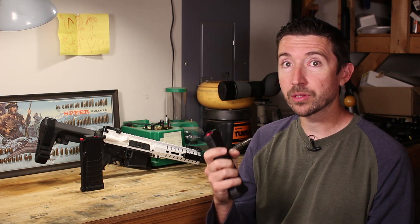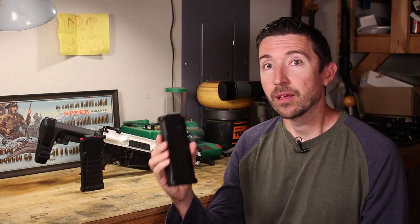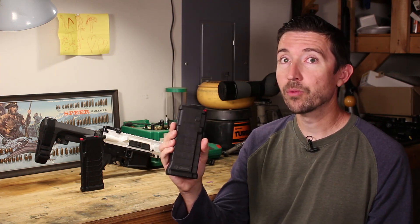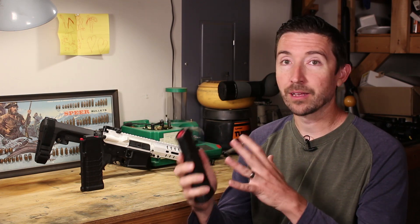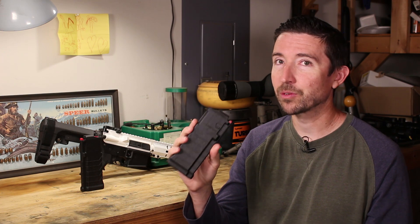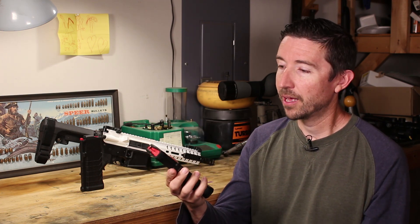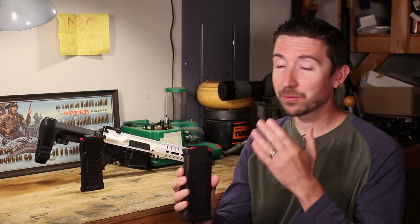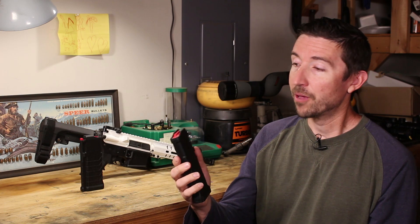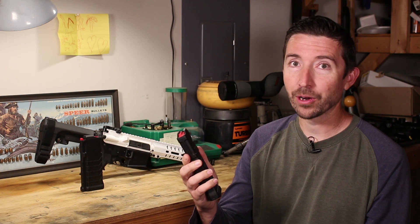They give you a return label so you can ship back the original mags, and they will send you these instead. These are not 40 round magazines anymore — they are 32 round. I assume the reduction in size helps with longevity or making sure this works right. I don't know the exact mechanics; it may have had something to do with the feed lips or the pressure. But these should not be spitting full rounds out of the magazine anymore.